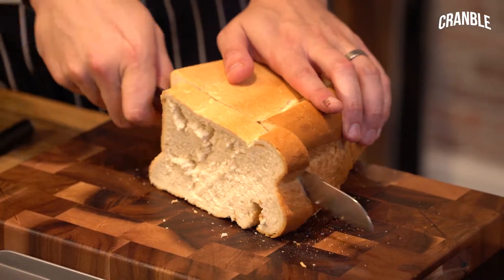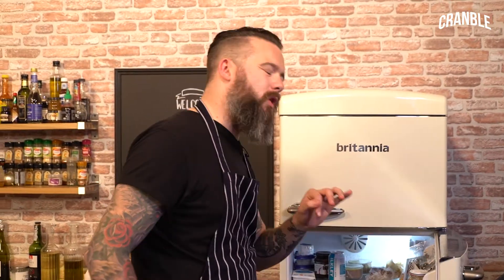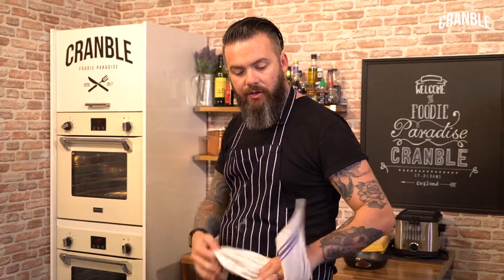How chunky should we go? Tell me when to stop. Butter. What are we going with — ketchup or tartare? It's got to be ketchup. This is homemade ketchup: roasted tomatoes, confit onions, garlic, vinegar, sugar.